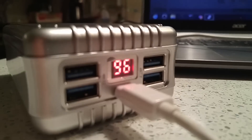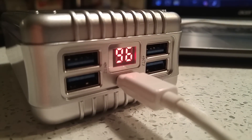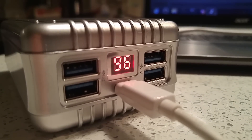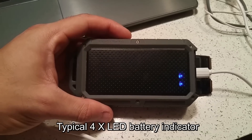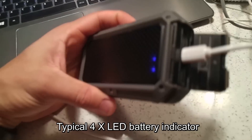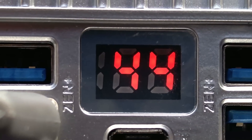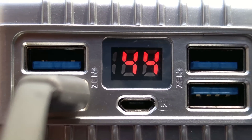Another thing I like about it is that it does have a 3-LED display. As you can see, it goes from 100 down to zero. A lot of devices only have four flashing LEDs, so your knowledge of remaining power is limited to 100, 75, 50, or 25%. This gives you within about 5% accuracy how much juice is left in the battery.